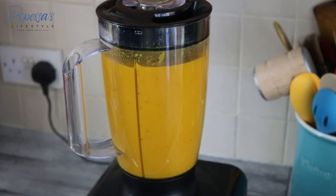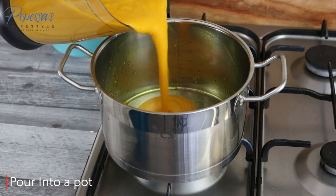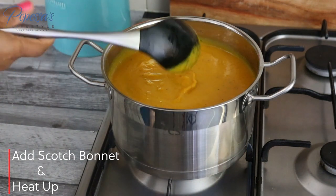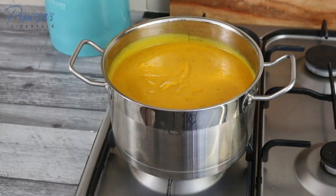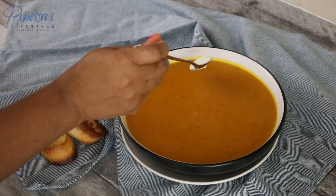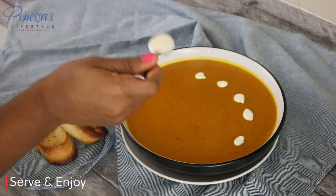I blend everything into a smooth blend. At this point you can decide to serve it like that, or I'll pour it back into the pot I used earlier, add the scotch bonnet, and allow it to heat up a bit. And it's ready!